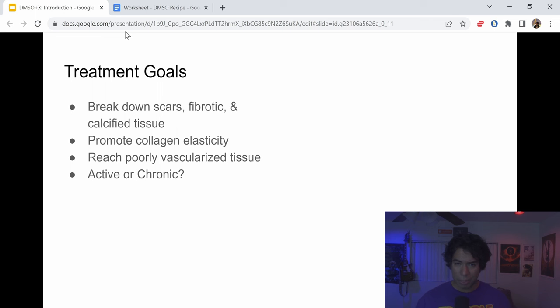So what is our goal with this DMSO Plus X recipe? We want to do a few things: we want to break down scars and fibrotic tissue, and we want to break down calcified tissue — so it should be helpful in all stages of Peyronie's. Additionally, we want to promote collagen elasticity, which should also be helpful not just for people with scarring or calcification, but also people with regular collagen who want to maximize their gains.